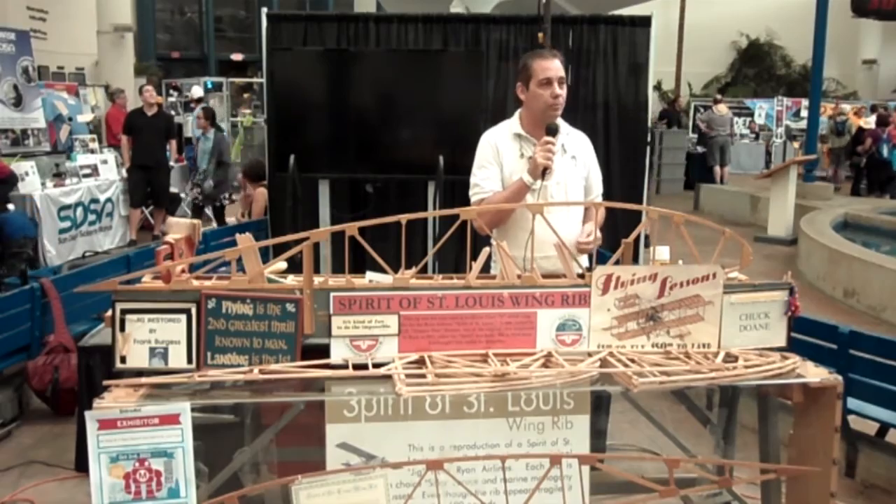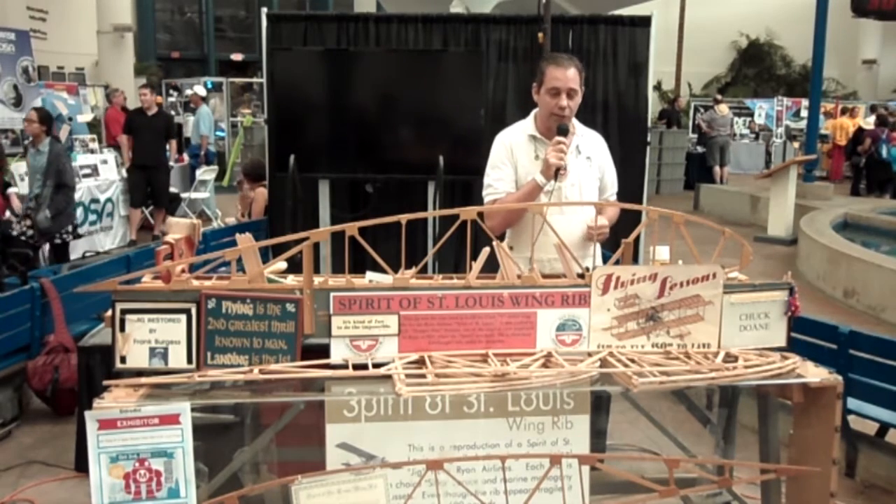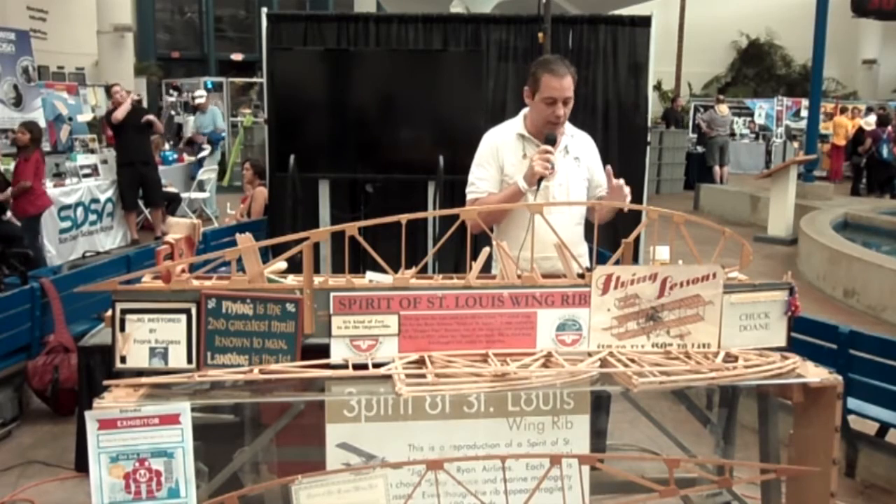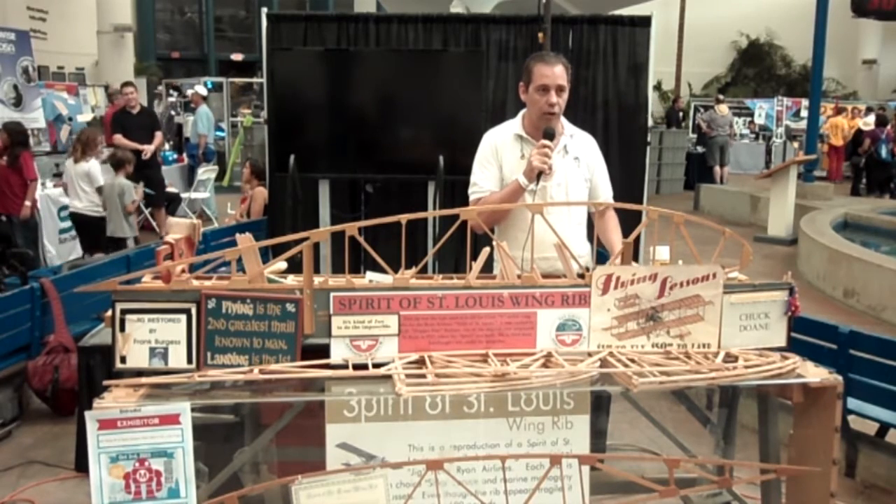Before that, I was a helicopter rescue swimmer. I came here to do volunteer work in 1981, and I've been working here ever since. The presentation I'm going to give today is on the Spirit of St. Louis wing rib jig.